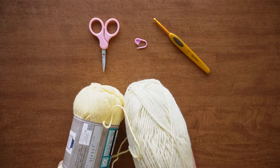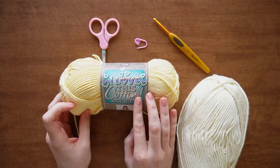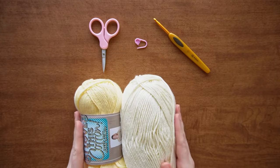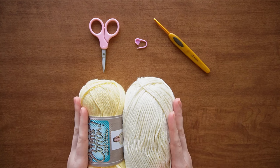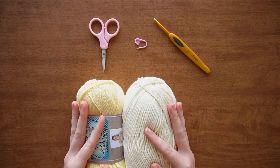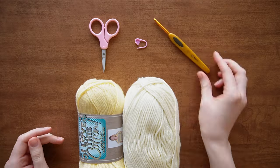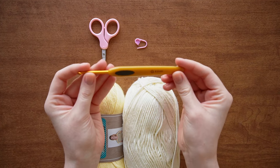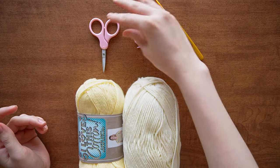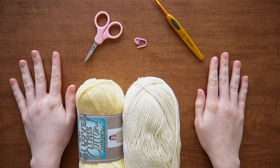The yarn I'm using is a weight four cotton yarn from Hobby Lobby — the 'I Love This Cotton.' I'm using two colors today, but you can use whatever colors you want. You can also use a different type like acrylic. I just like this cotton because it gives it a little more structure.